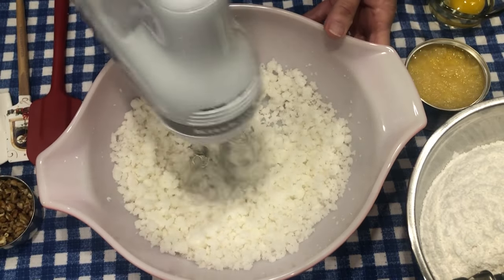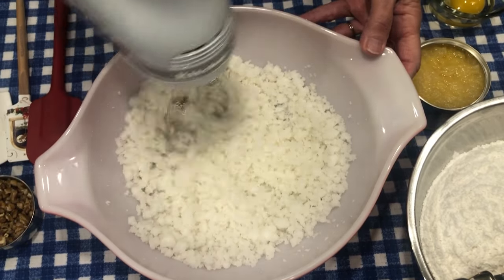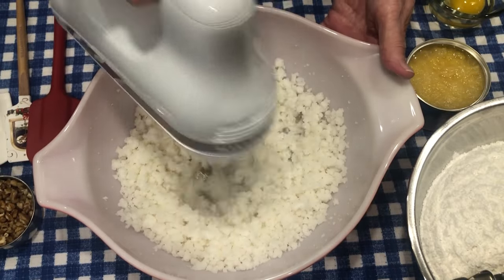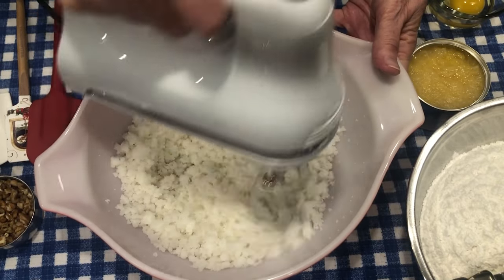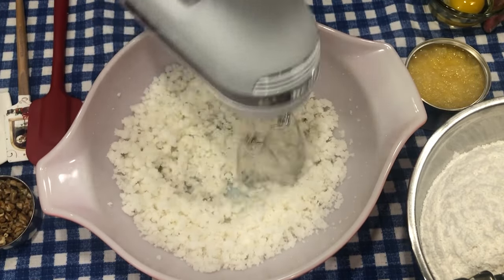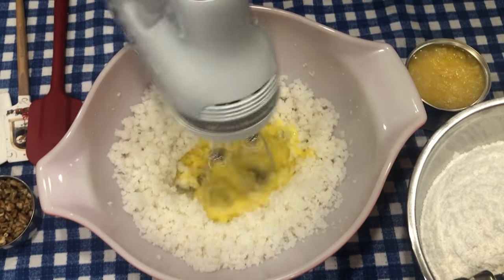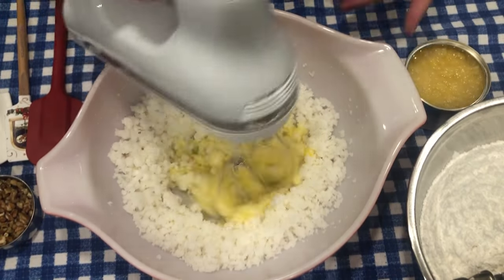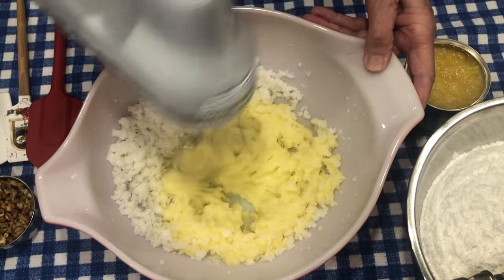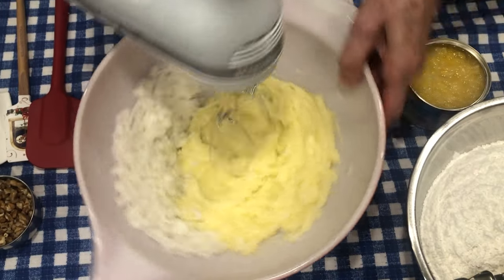For a long time I wasn't able to do that, and now I am, and I'm so happy — so many of you have told me how glad you are that I'm able to do that as well. So I'm just mixing my sugar and my solid shortening together. Next, I'm going to add one egg to the sugar and the solid shortening, just mixing this around.